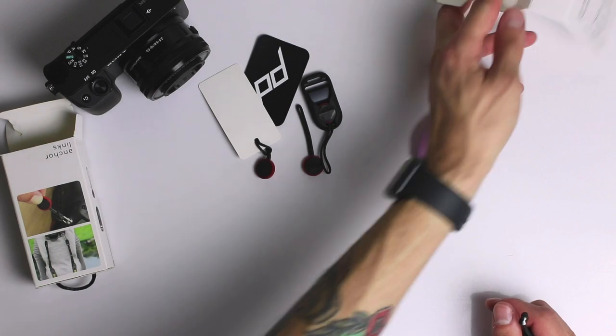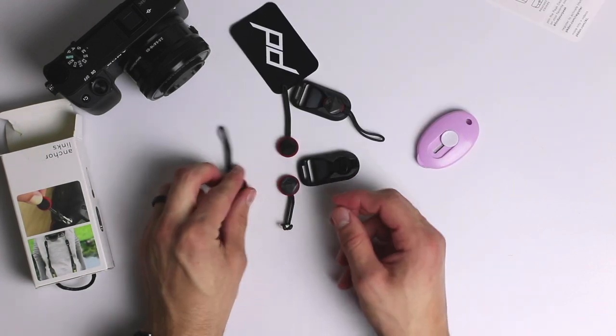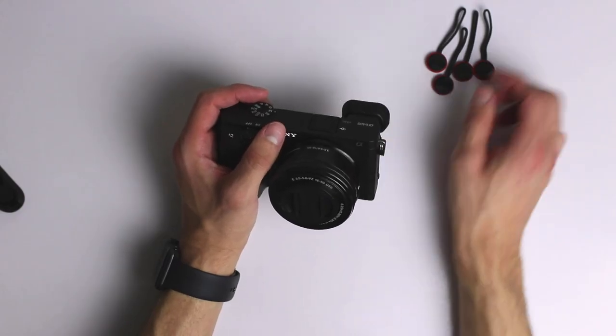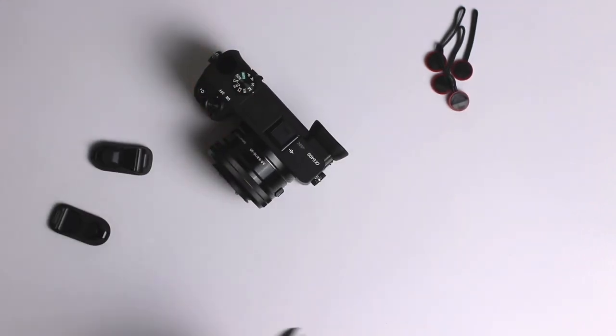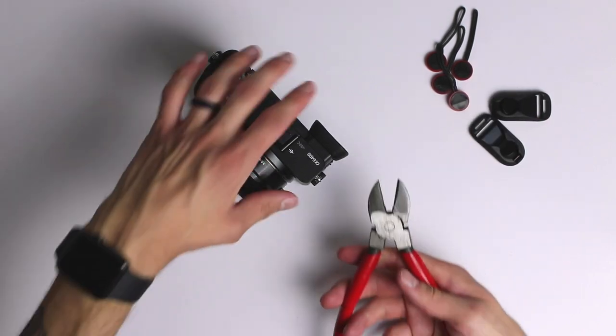If you have two bodies — which anyone trying to do this professionally should, because you always need a backup camera — this package covers both. You don't have to spend another $20 just to get more links. This way you can have your strap ready and have both bodies ready to go.